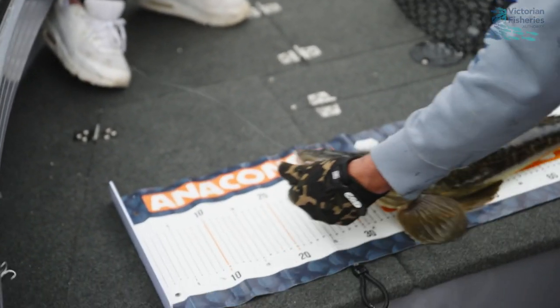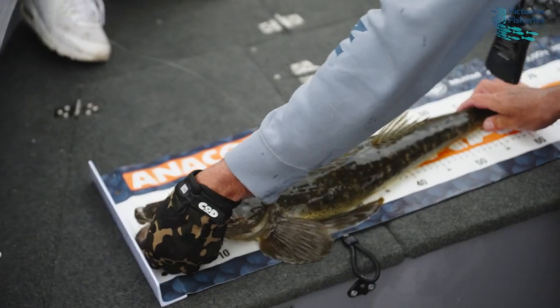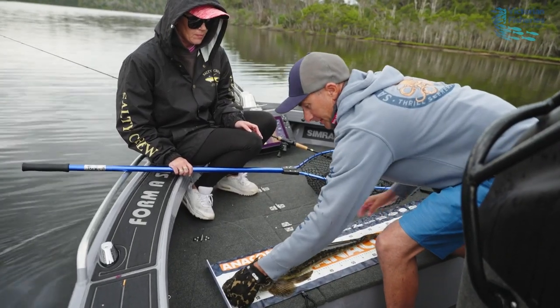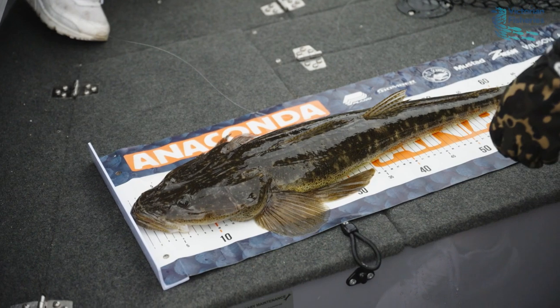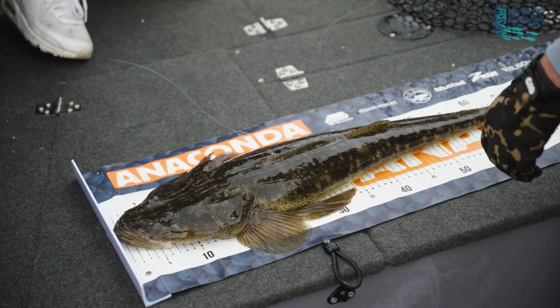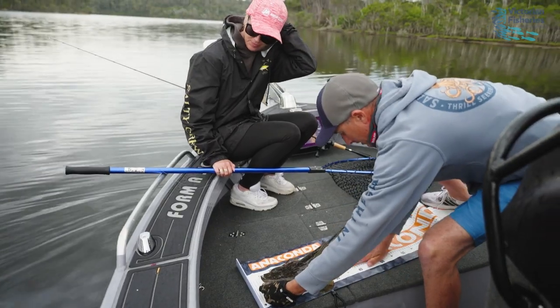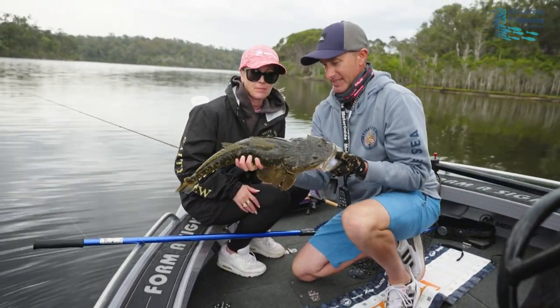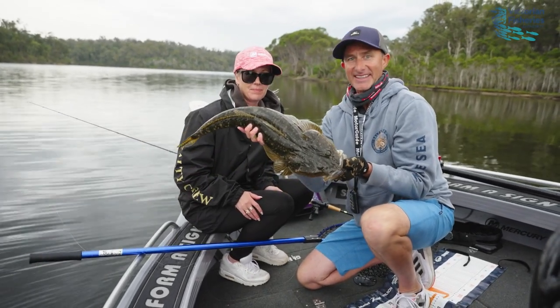We'll go straight from the wet net onto the board — what do we got? 71 centimeters. We'll get a quick photo together Bronnie and we'll chuck this one back. When you pick them up, hand under the belly — hands are actually all wet from the mat and the fish. And there you go.